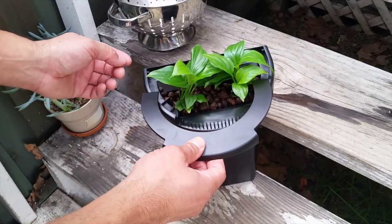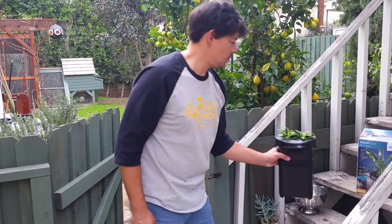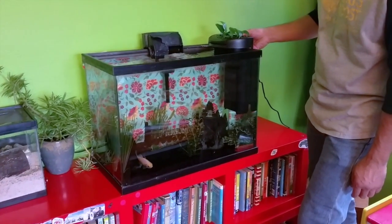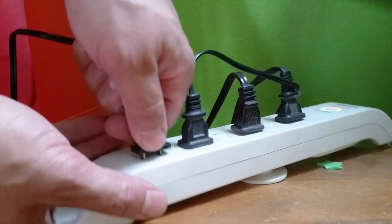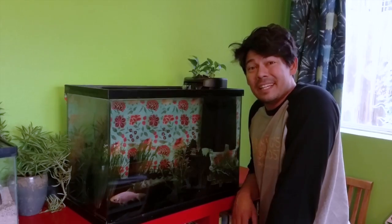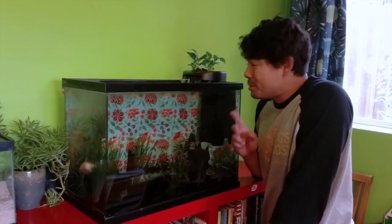Now slide the cover underneath and clip it into place. This is ready to go on Freckles' tank — just hook it over the side of the tank, plug it in, and you're off and running. Easy! Don't throw your fish poop away — grow plants with it instead.